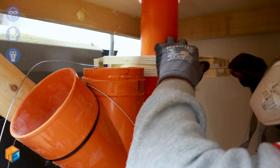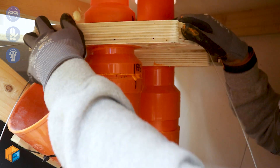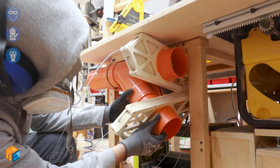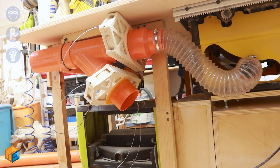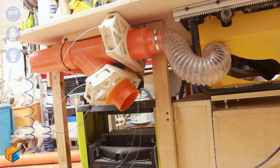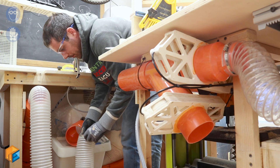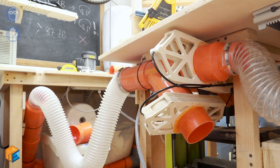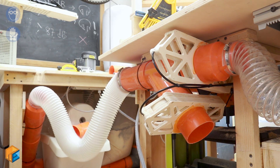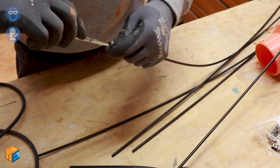I'll keep mounting the blast gates. This is the back side of the table saw — I have two gates here: the top one is for the table saw, the second one is for the jointer. I was testing the saw at different angles to see if the piping was long enough, and then I connect the table saw system to the main dust collection. To connect each lever to its blast gate I use a Bowden cable — the cable used for bike brakes — and I bought 15 meters of it.